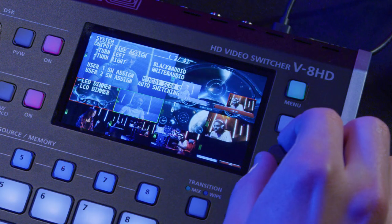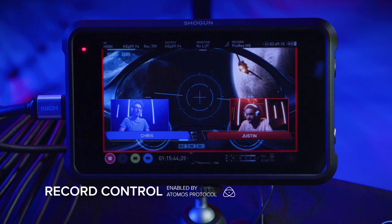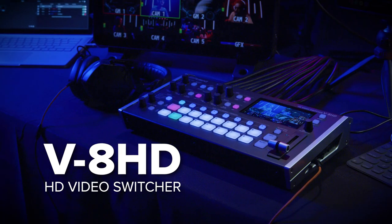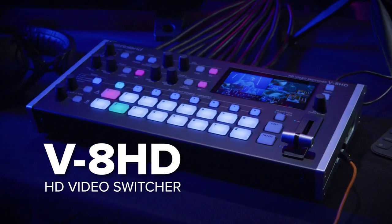As the centerpiece of your production, the V8HD can trigger Atomos recorders to start or stop recording, and can monitor the record status of select cameras, all over HDMI. The Roland V8HD video switcher — reliable coverage for your next production.